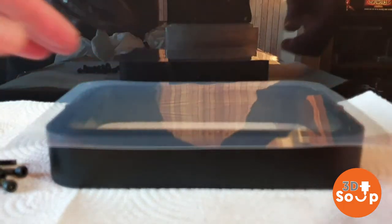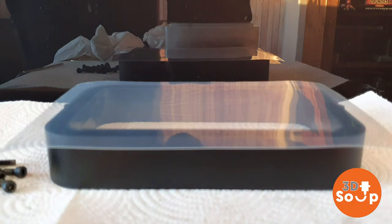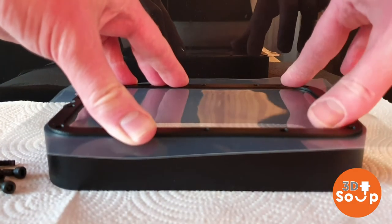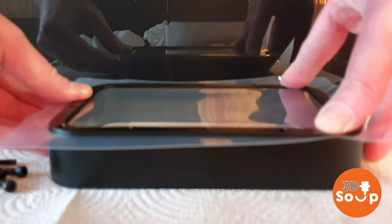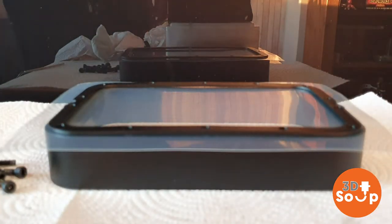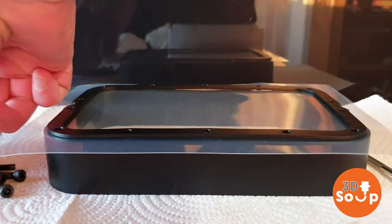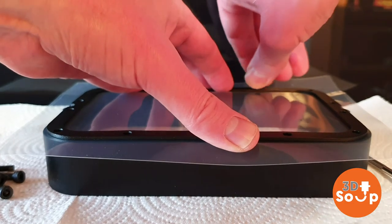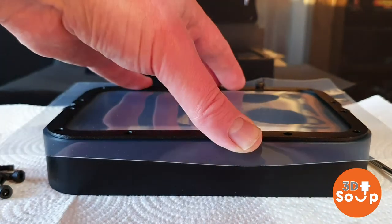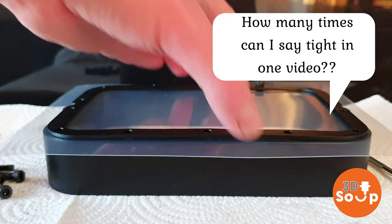Lay it on tight - this has got to be really taut so that you don't get any shifting or moving around. When you're pulling the prints off it, it shouldn't bend or move and cause a print to fail. Once you're happy it's flat, put the oblong guide on top - this is what the screws go through to hold it in place. I tend to punch a hole with a small screwdriver first just so it's got a way to start and doesn't tear the film. Do the four corners first to make sure it's nice and tight, then put the other screws in, pulling and tightening as you go.